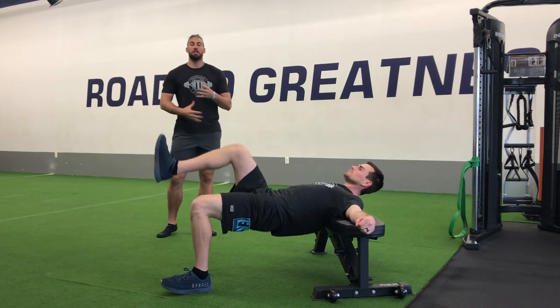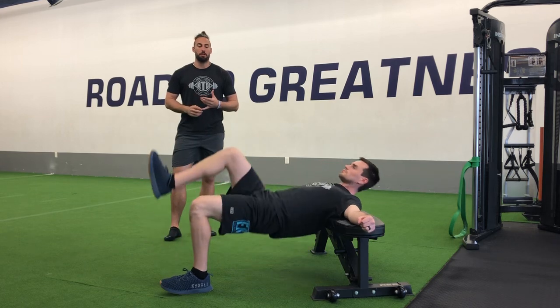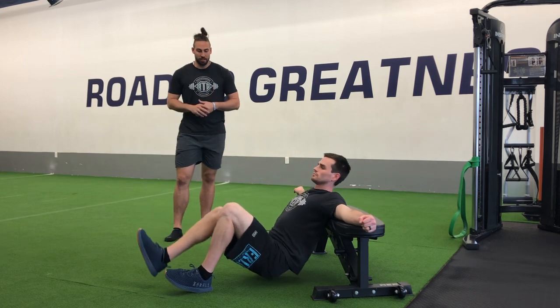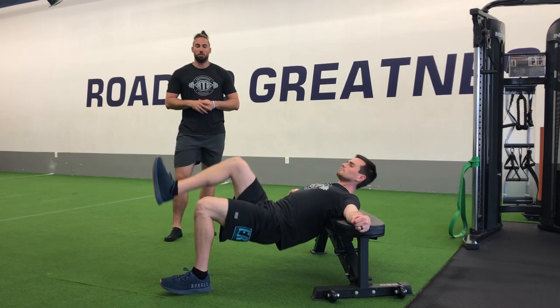Continue to push through the heel. Good breathing, good control, rep to rep. Good control — down, tap, push up, squeeze — and knock them out as you work through.